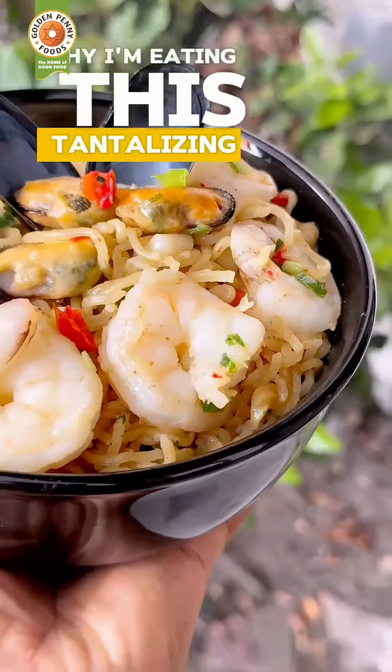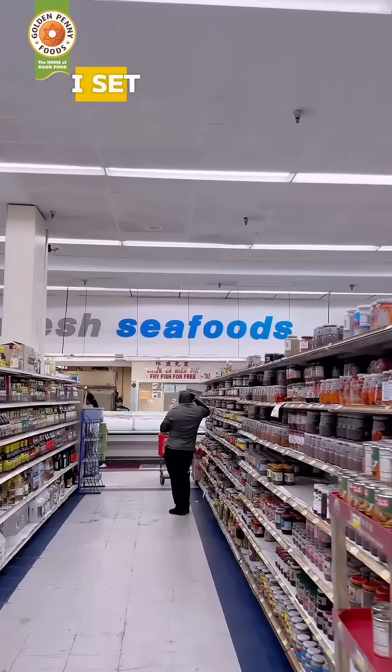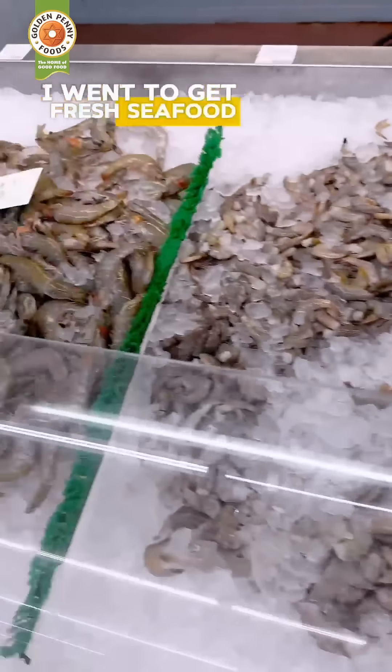You may be wondering why I'm eating this tantalizing bowl of seafood noodles outside. Well, I will tell you. I set out today to enjoy the life of my head, so I went to get fresh seafood.